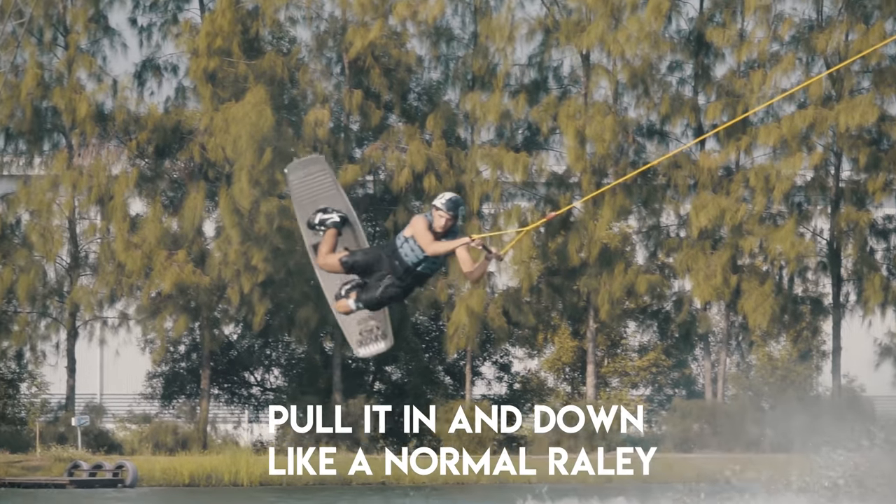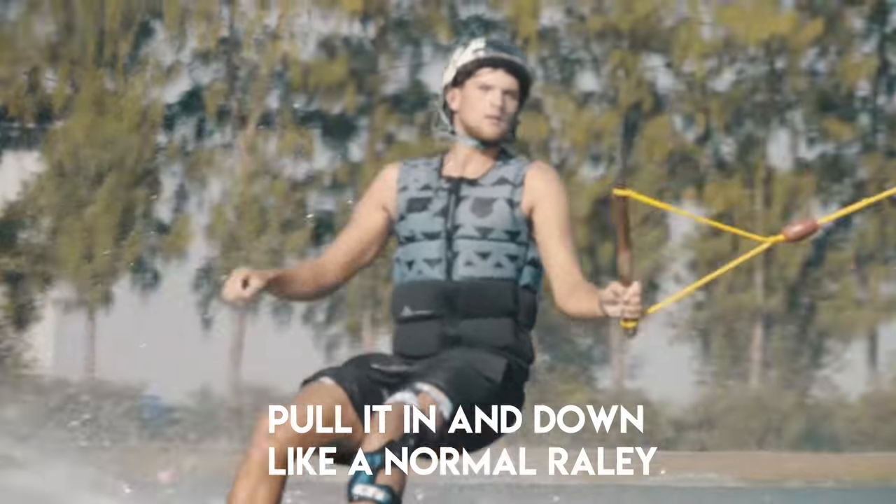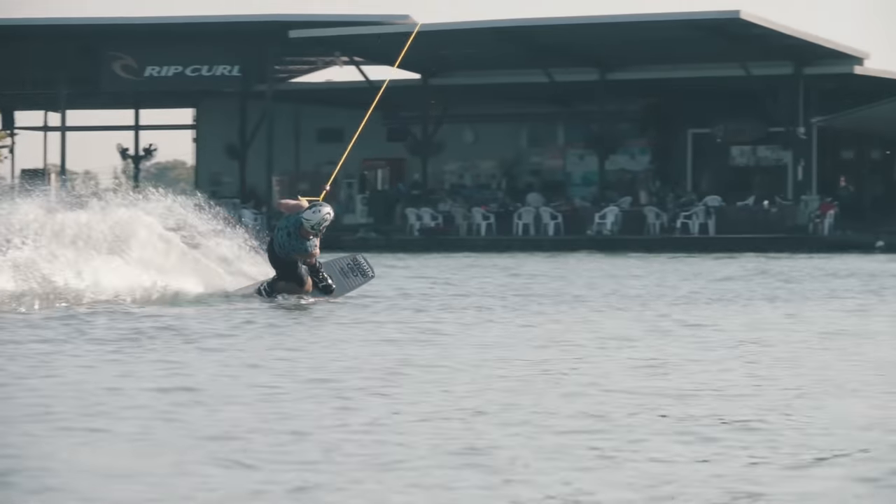Fingers crossed you're going to be high enough on this toeside railie, and when you're in that familiar railie position, make sure that you extend your body out. As soon as you feel that you are fully released in the air, you're going to pull your arms back down to your left or right hip depending on which way you're trying it, and back down to that original foot-forward position. Just prepare for that landing, bending your knees, and hopefully riding away clean.